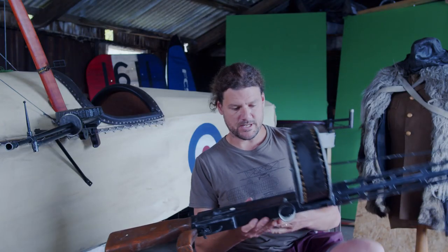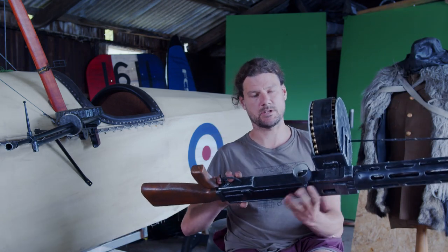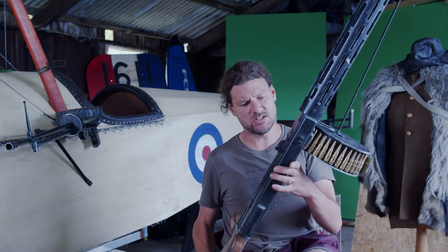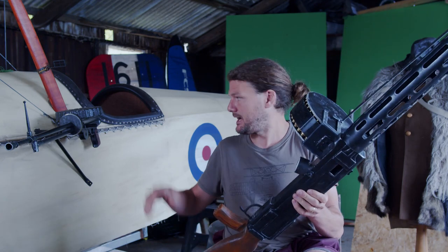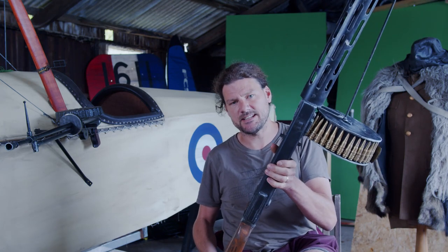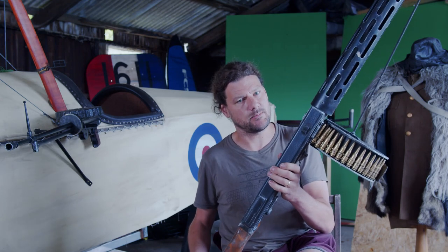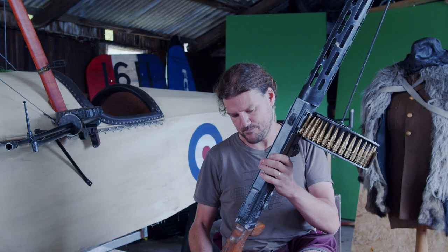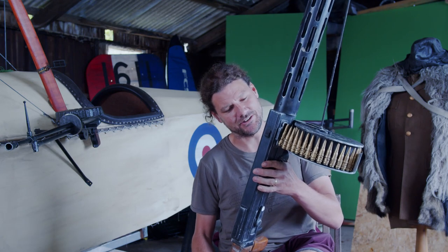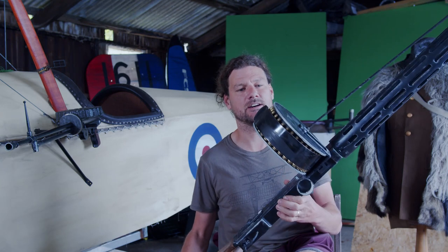So this is our MG14 Parabellum. This is a completely scratch-built model. It's not made in as much detail as the Lewis gun, primarily because I hadn't really intended this to be too much in close-up, so it doesn't require the same level of detail. I'm actually thinking of maybe going for some tighter shots on our German observers, so I might have to revisit this a little bit and tidy up some of the detail.